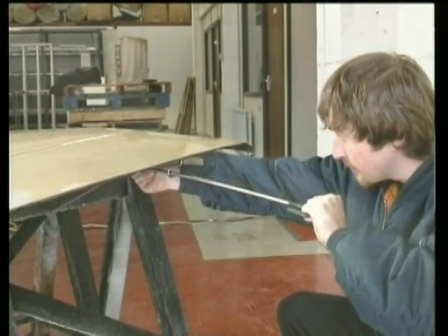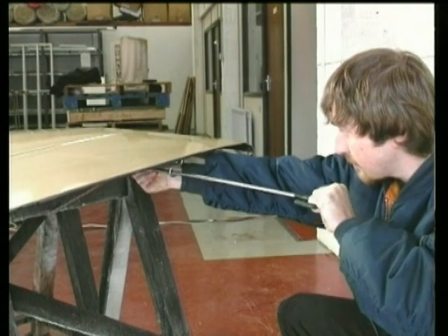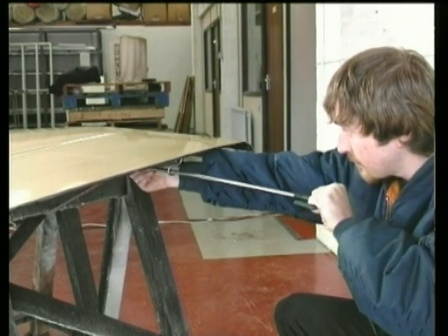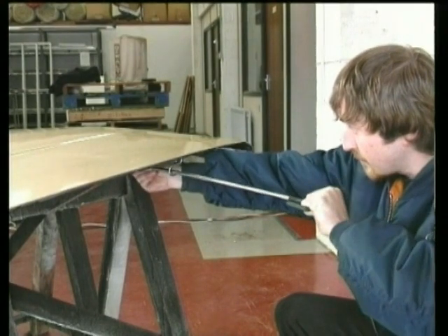Don't be afraid to cheat a little at first and look under the bonnet to see where the tip is. Once you have practiced enough, you won't have to look anymore. This section may take a lot of practice, but it is very important, so do not move on until the technique is perfected.